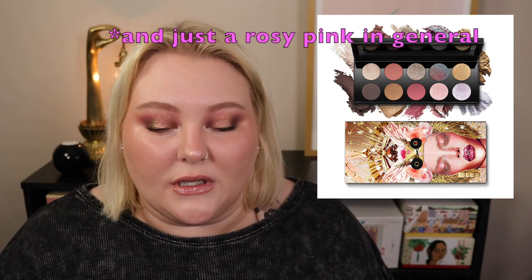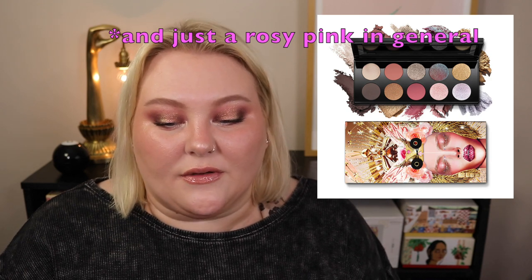It looks neutral. We have these rosy mauvey browns that Pat McGrath loves — she loves a rosy brown neutral — and we seem to have two of them in here. They don't look as rosy in this picture, but when we look at other things we've seen, some of these sparkles on the back end of the palette look amazing.